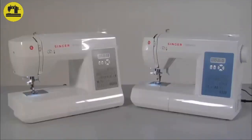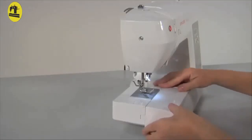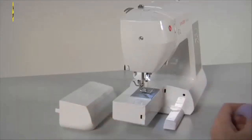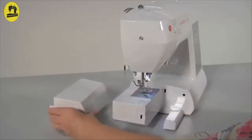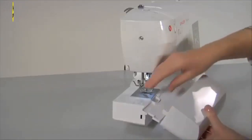Free arm flatbed conversion: Your machine can be used as a flatbed or converted to a free arm. It converts into a slim free arm machine in seconds, simply by removing the accessory tray. To remove the accessory tray, hold it firmly and pull it off to the left. The free arm area makes sewing hard-to-reach places or tubular areas like cuffs or trouser legs extremely easy. The accessory tray includes a compartment for convenient storage of all machine accessories.